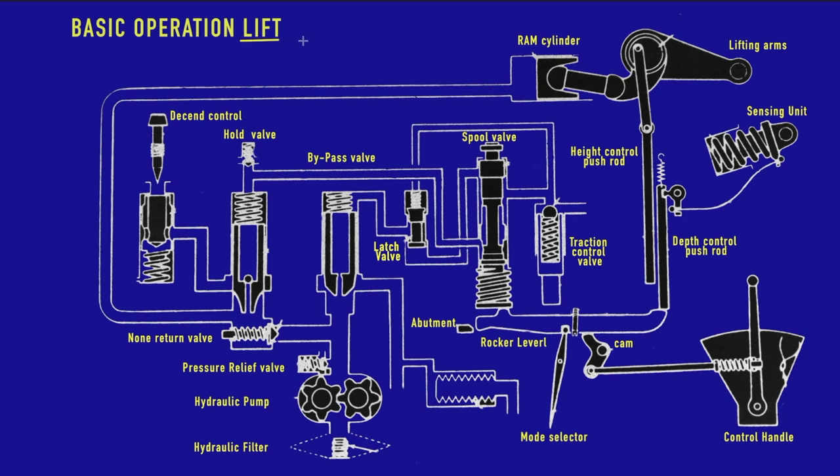Now we're going to look at the lift operation. Lift simply means we're going to make the lifting arms move upwards. To do so, the ram cylinder will need to fill up with oil coming from the hydraulic pump. The pump will pump oil through the non-return valve all the way up to the ram cylinder — as long as we keep supplying oil, the ram cylinder will move forward and rotate the lifting arm upwards.